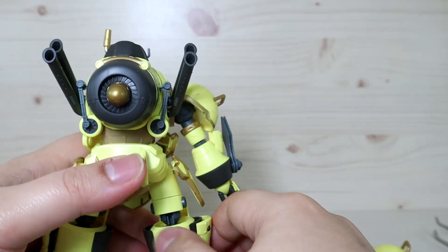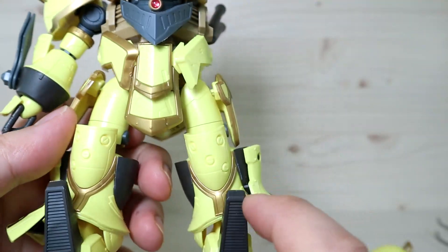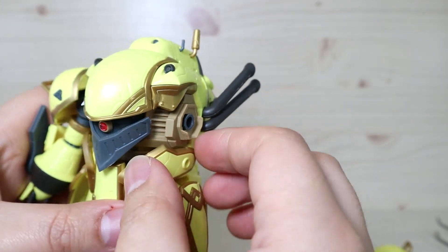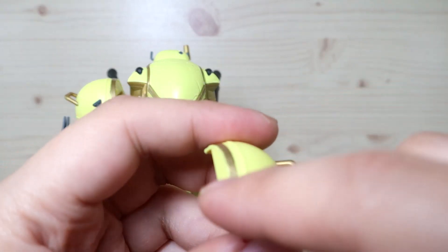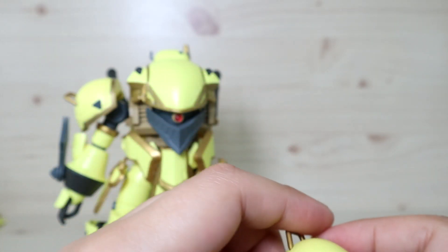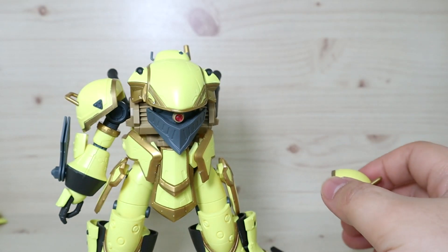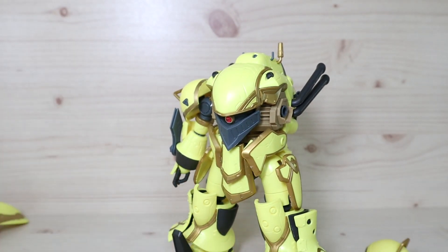The bolt and knee parts require gray stickers, and there are also fold-around stickers I chose not to apply. The more stickers you apply, the messier it gets, so painting is really the better option for this kit. Even the shoulder gold trim lines are supposed to be stickers, and those only go partway, making them even trickier to apply cleanly.